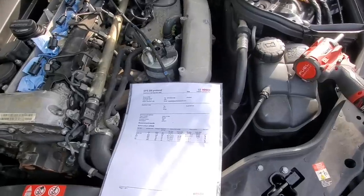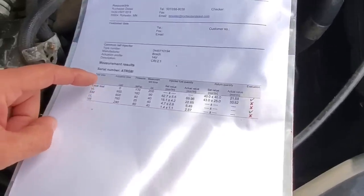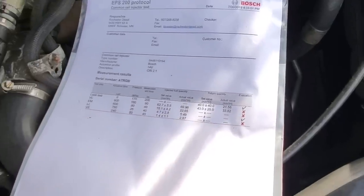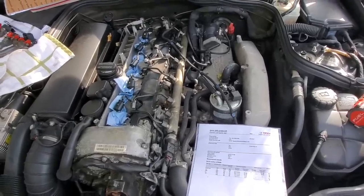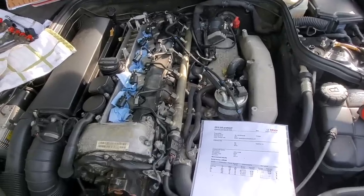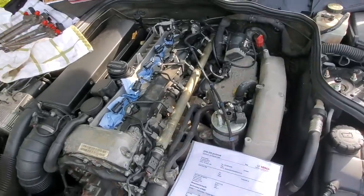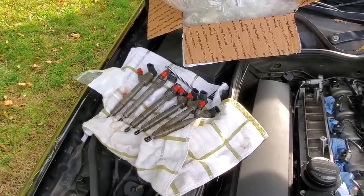Four of six of the injectors failed. They flow tested and leak tested these, and more red X's than green check marks means bad. If you guys remember last winter, I was having some trouble starting this car when it got to about negative 30 degrees out. Comparing that to my silver CDI at the exact same time, it starts much better. This car has brand new glow plugs from the previous owner, so I always suspected it had bad fuel injectors and that it was a little bit slower than the silver CDI.